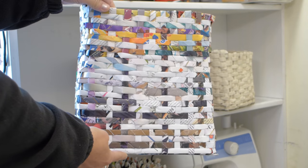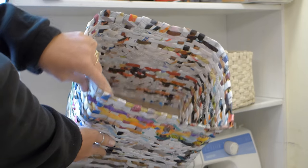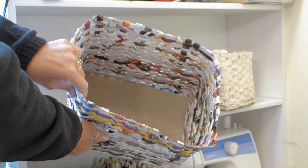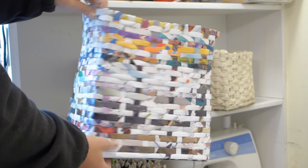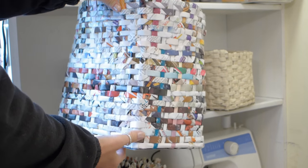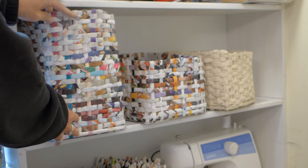For this tall basket I started out using the box as a guide and when my weaving got to the top of the box I slid the box out and continued weaving up until it was as high as I wanted it. I made sure that I was extra careful to keep my weaving straight.